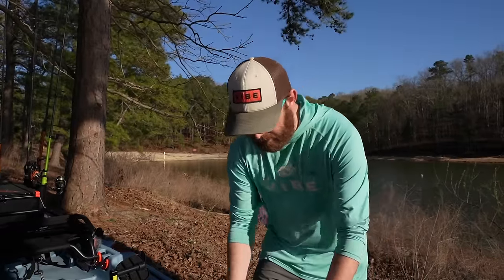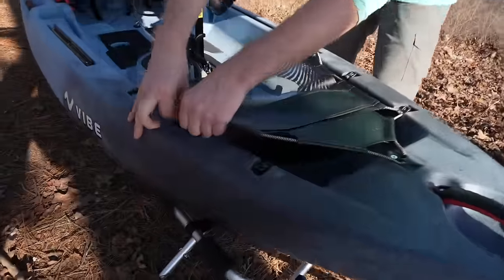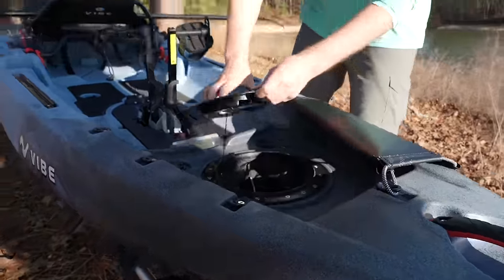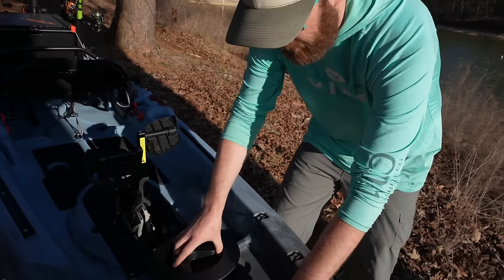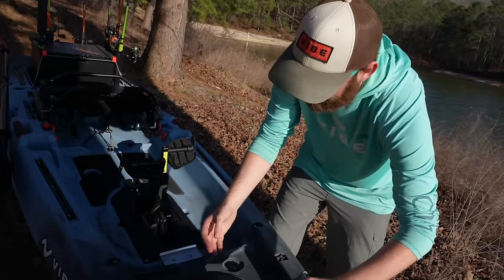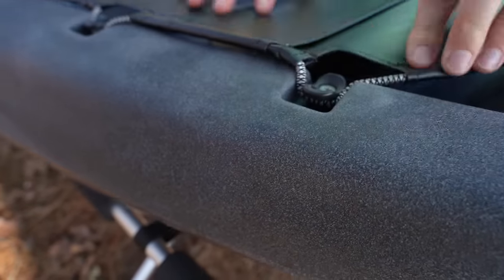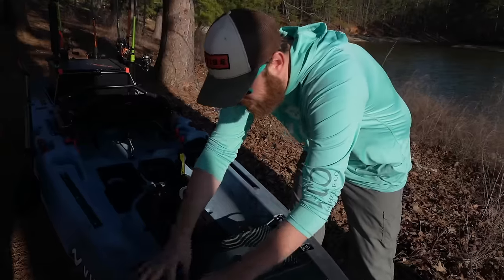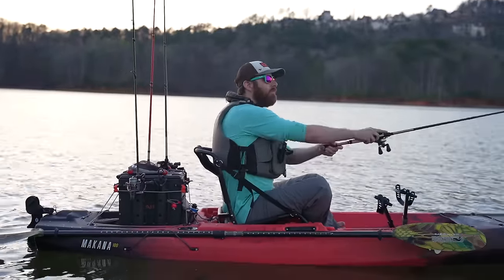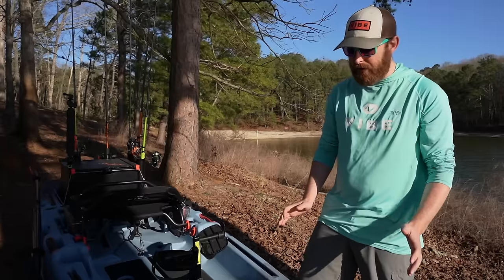In the front we've got our standard paddle park and this flex top cover — you can put all kinds of gear under here. Underneath here we also have our 8-inch hatch. This hatch will allow you to put your camping gear, your hammock; you can fit a two-man tent in here, or just put a rain jacket in there. That's going to give you all kinds of options that we didn't have on the Shearwater boat. This is going to be more of a general adventure boat, whereas the Shearwater is more designed just for fishing — so this thing's going to be great for fishing, recreation, camping, you name it.